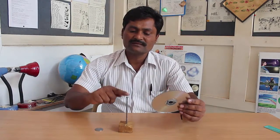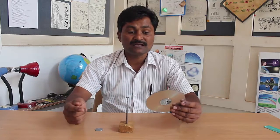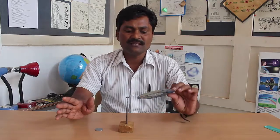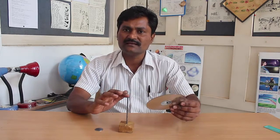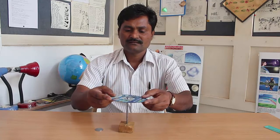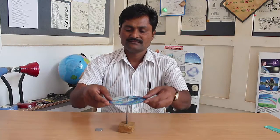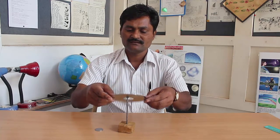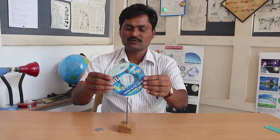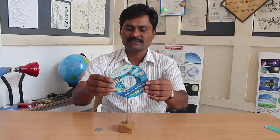Friends, here I have an old DVD which I wish to balance on the head of this nail. For this, I cannot use any glue or string. Will I succeed in balancing the DVD on the head of the nail? Let me try. If I place the center of the DVD on the nail, it will simply fall through. If I try to perch it vertically, it will fall.